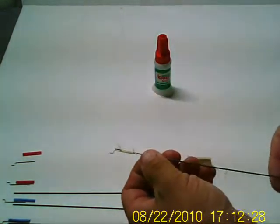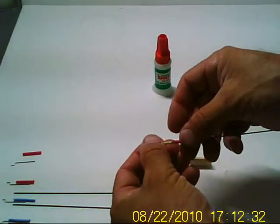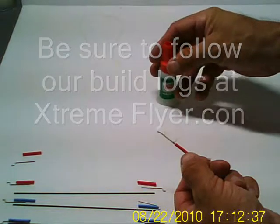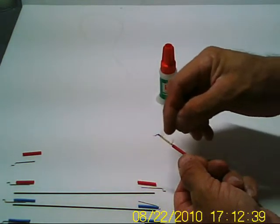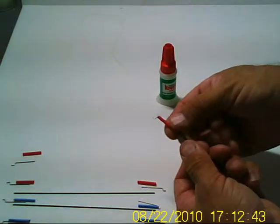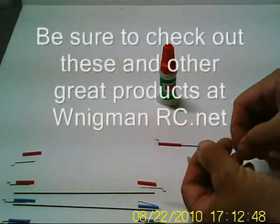Then you get your piece of heat shrink tubing, slip it over, get ready, and then you take your super glue or CA — whatever you've got — and you apply a generous coating to your Kevlar thread.